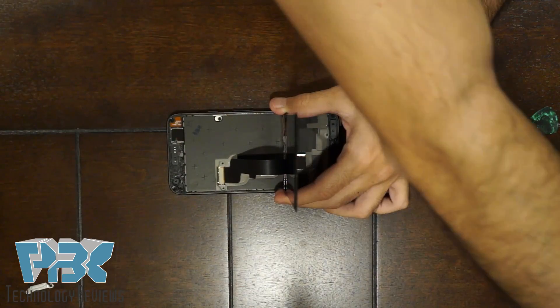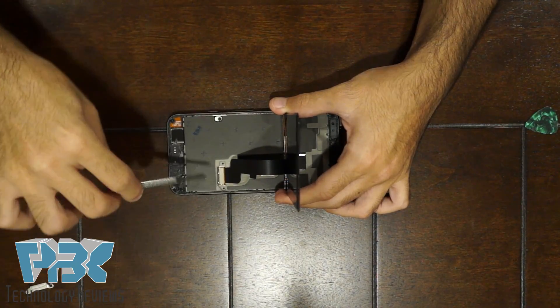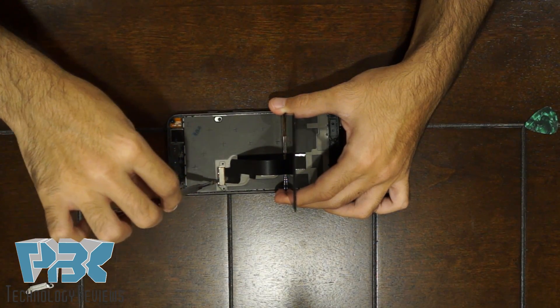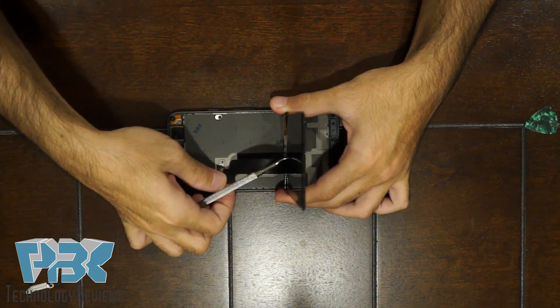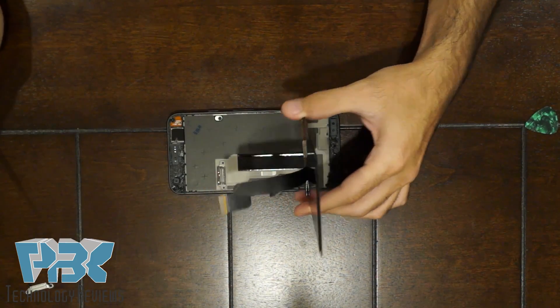Once you've got that cover off, you can pop the connector up and disconnect it from the main board.